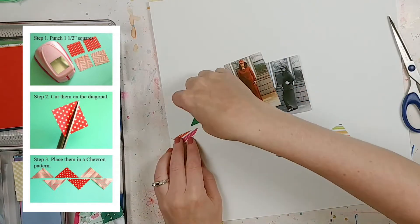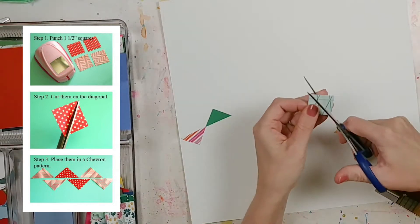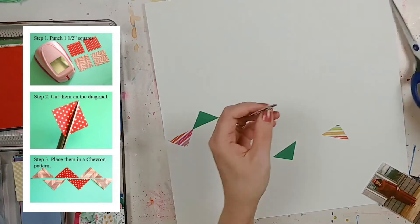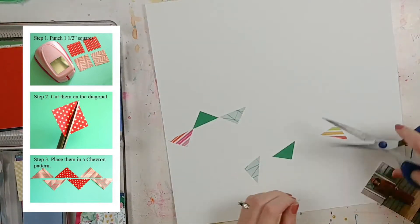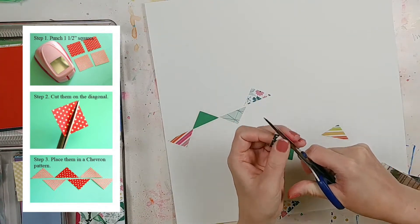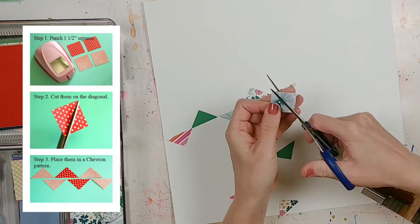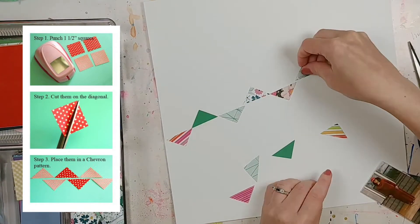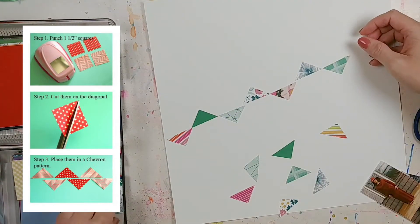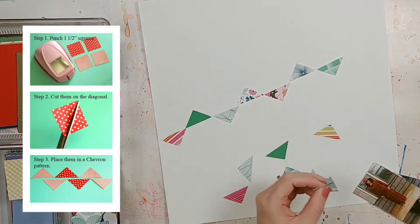The pin I'm using for the Off the Board challenge is this one that I think came from Studio Calico. I pinned it so many years ago, probably back when Pinterest first started - this is how long I've had this pin on my scrapbook and cards board. It's so easy, one of those things you look at and you're like, oh why didn't I think of that? I like that it gives you step-by-step instructions to create your own little chevron pattern.